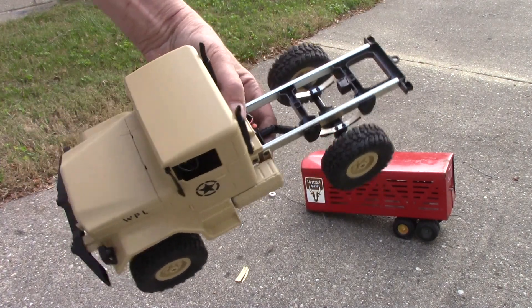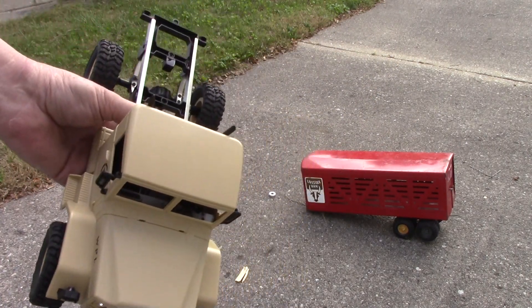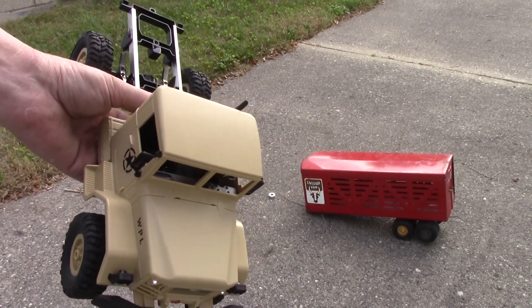There are going to be so many possibilities for these trucks. I can't wait to see the 6x6. See you next time.